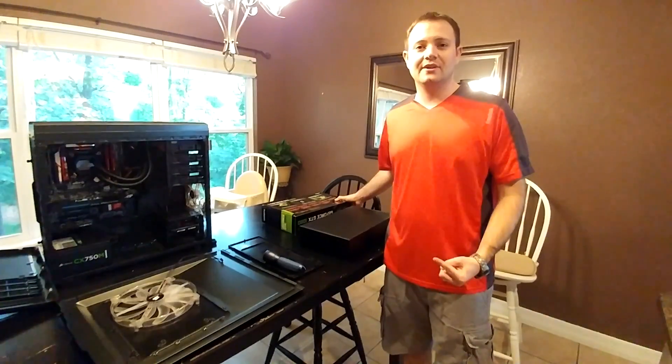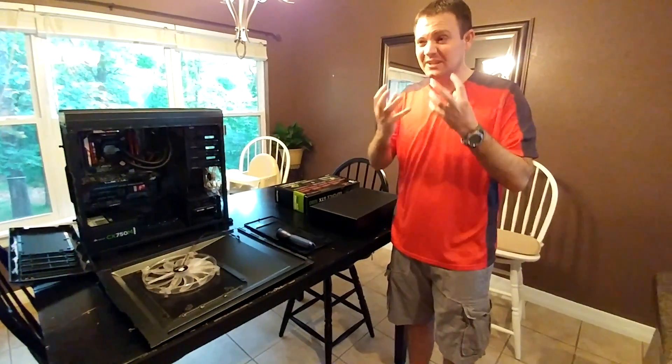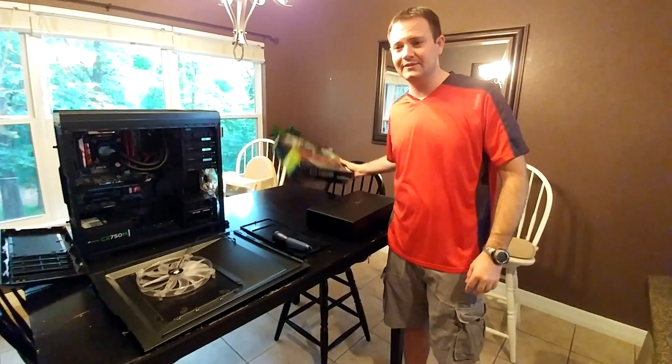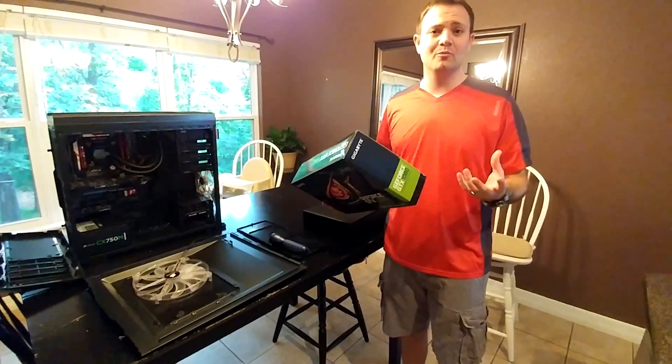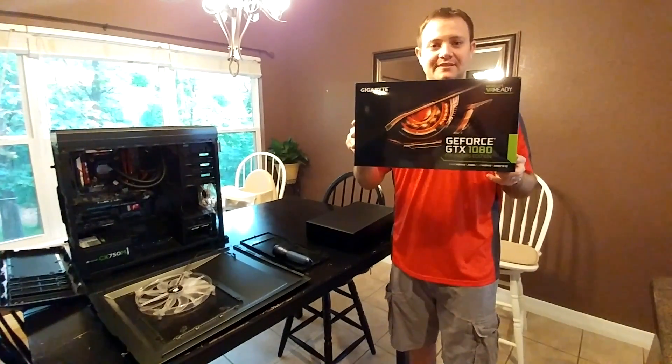YouTube! What's going on? Heir of Carthage here. I think I got rid of some of that vampiric corruption of the sinus, the allergies I was having, so hopefully I'm back to my normal nasally self. But I've got something tonight that I'm pretty excited about.